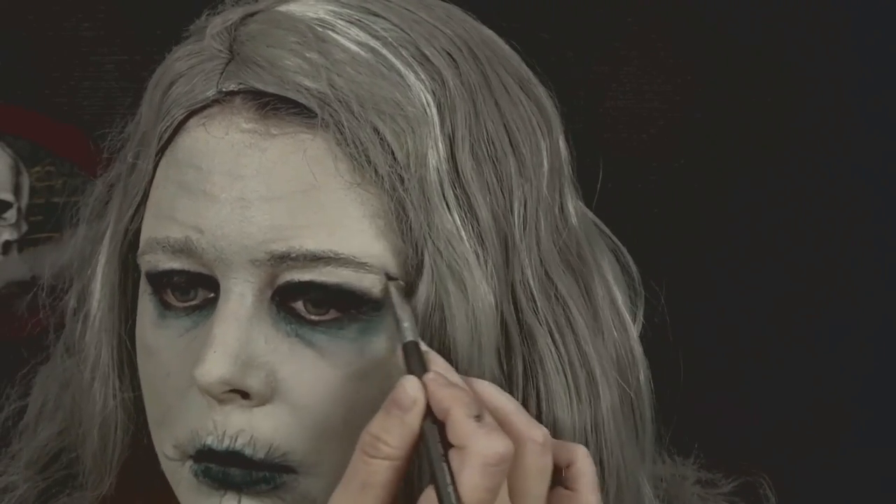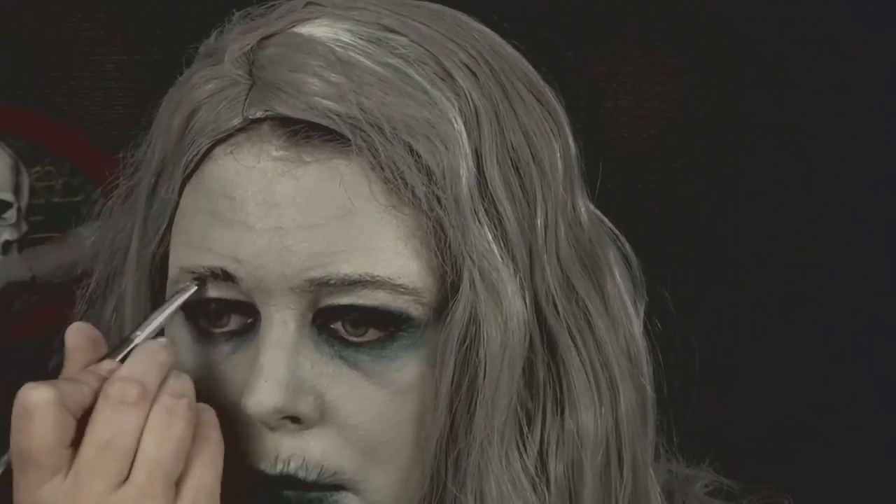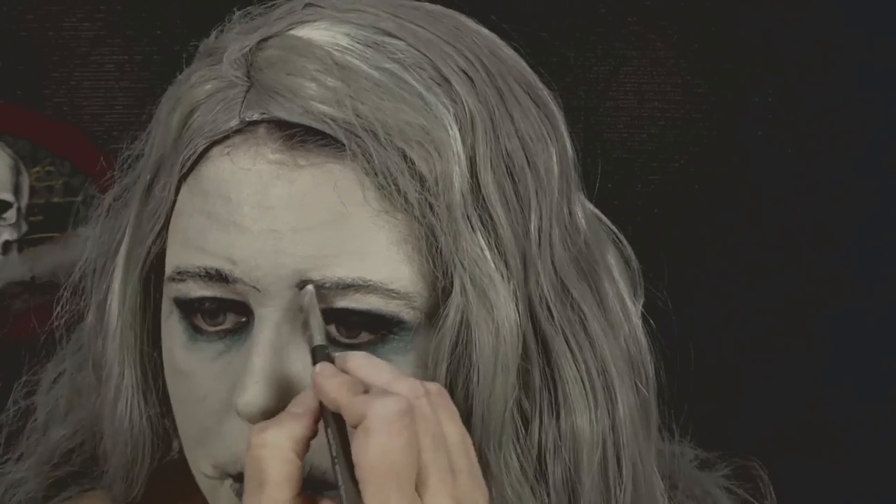Now I'm going in with the black Halloween makeup that I purchased from Halloween Alley and I'm just going to apply this to my eyebrows.